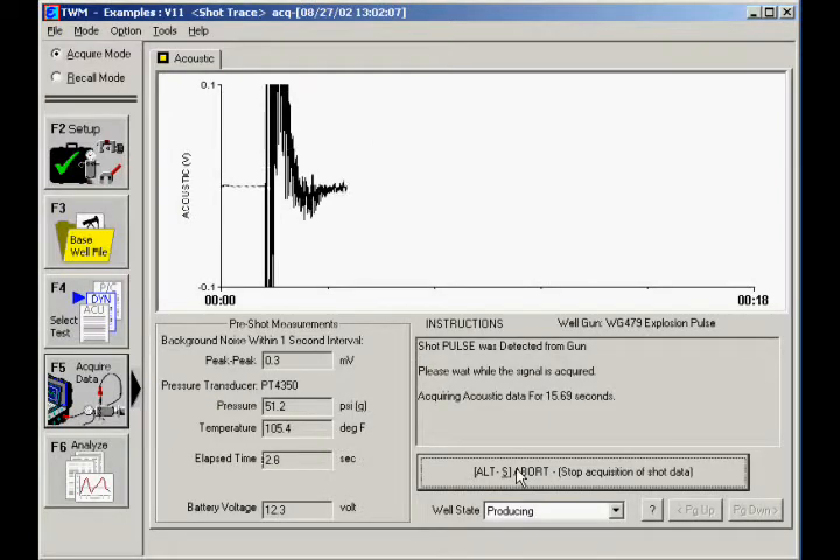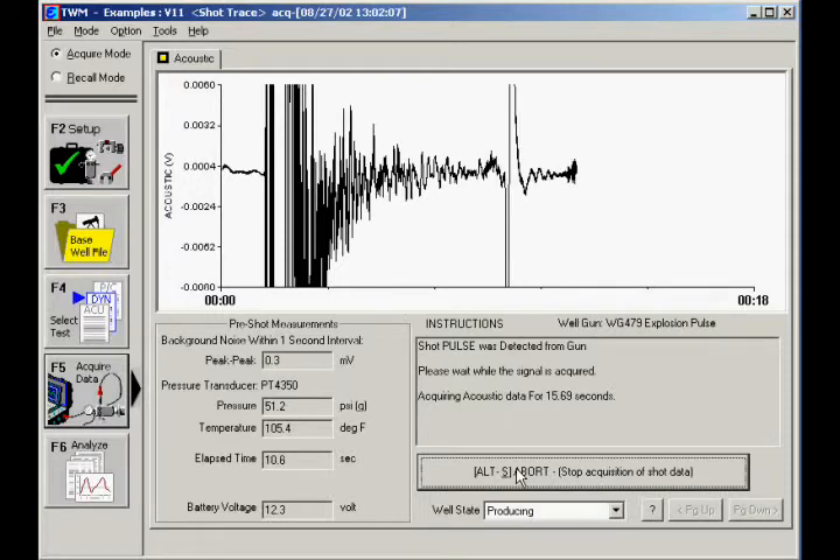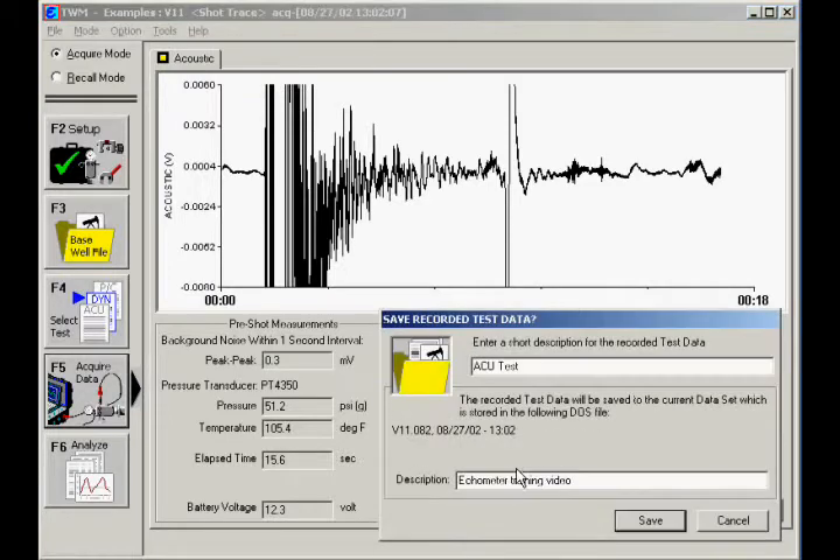The message 'Shot Pulse was detected from gun' is shown once the gun is fired. Three seconds of acoustic data will be acquired for every 1,000 feet of formation depth entered in the base well file. Once the shot has been acquired, you can enter a description in the top text box to describe the individual shot and the bottom text box to describe the test session at the well. Click Save when done.